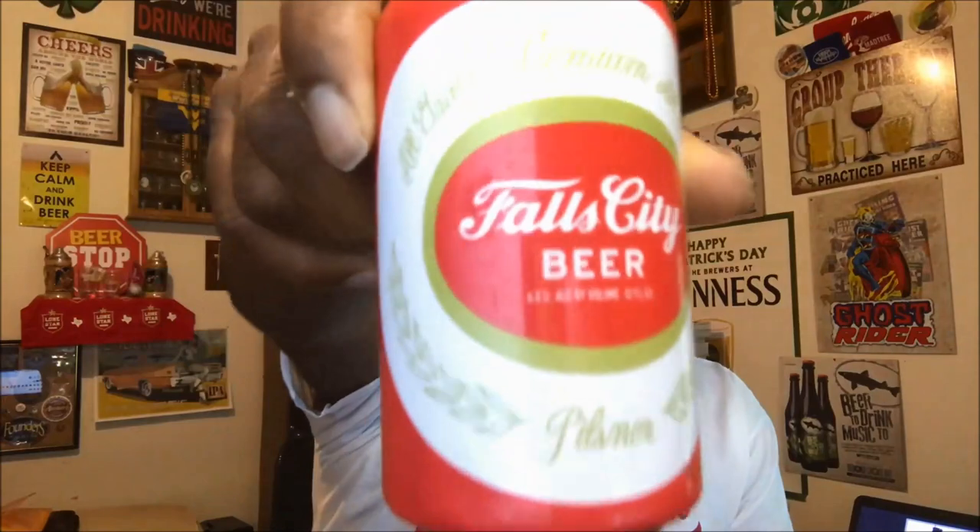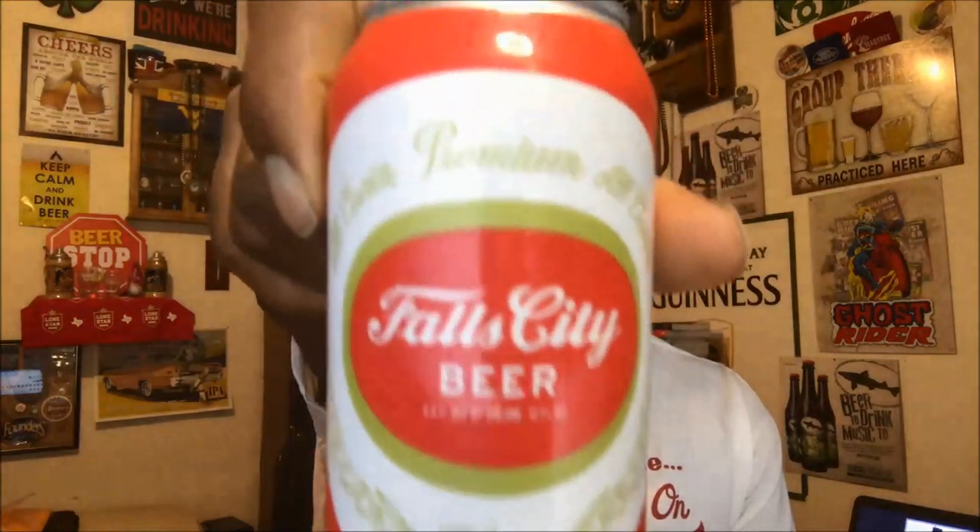Nice crisp feel on the end as well. Pretty decent if you want to go local and grab a nice refreshing lighter type beer — the body on it is pretty light, goes down real easy. You can easily sit back and go through a six pack of these. This again is the Falls City Beer, four and a half percent ABV, their classic Pilsner. If you've had it before, let me know what you think in the comment section — it does what it's intended to do, not a bad lager.